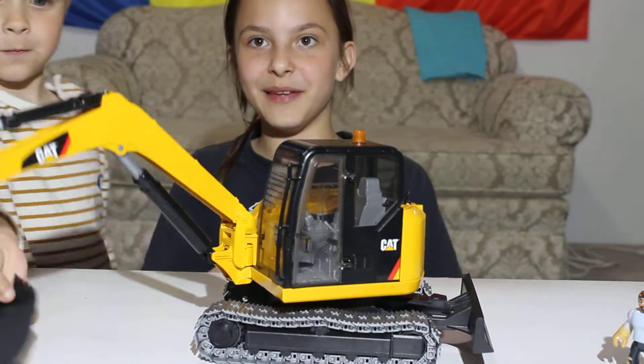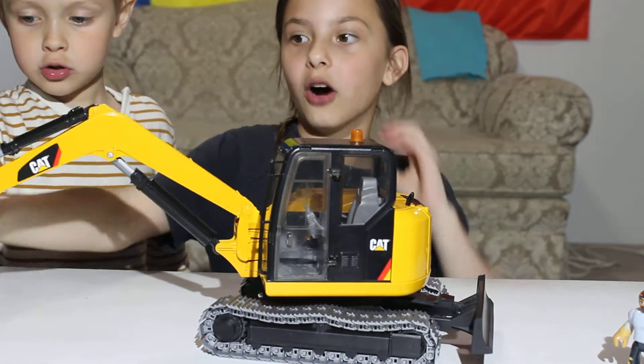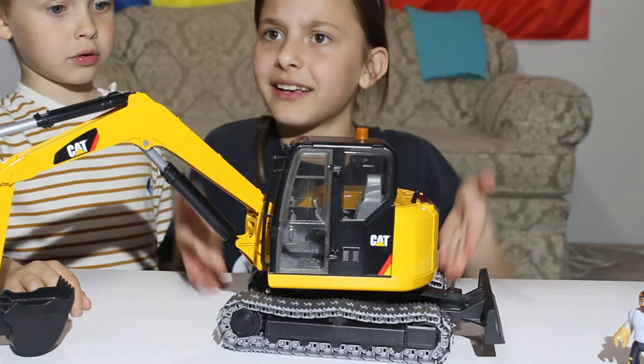Hi! Now we're going to be making another toy review of this Caterpillar Original Copy Excavator.